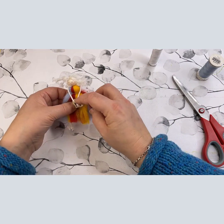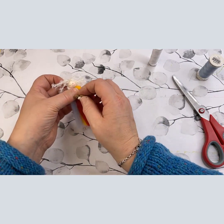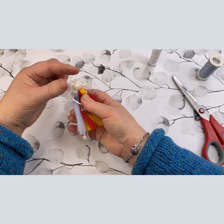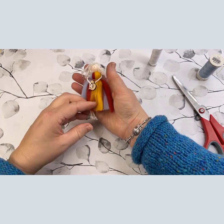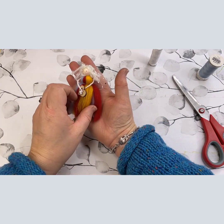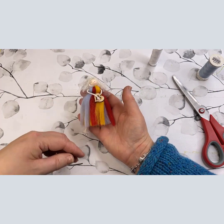This is basically the end of the tutorial — I just have to glue down the hair a little bit and that's it. I hope you liked the tutorial. I don't think they're too difficult to make, those little fairies. I really hope to see you another time, so thank you very much for watching and I'll see you soon. Bye!